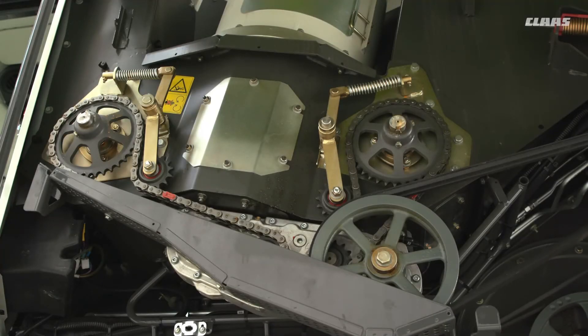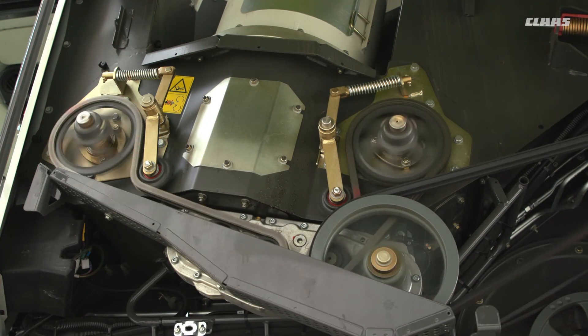For the unloading tube, there are a number of differences here. There are some tensioners — the measurements are in the book. Please keep an eye on the chains and also make sure the chains are lubricated correctly, as well as the tensioning for the belt up top. There are no other grease nipples further up.